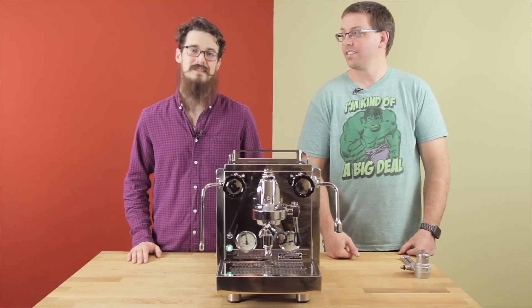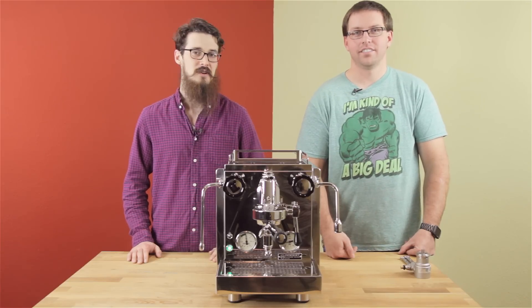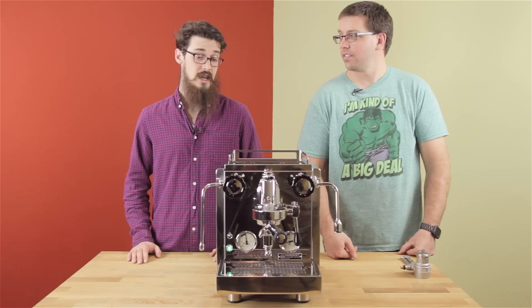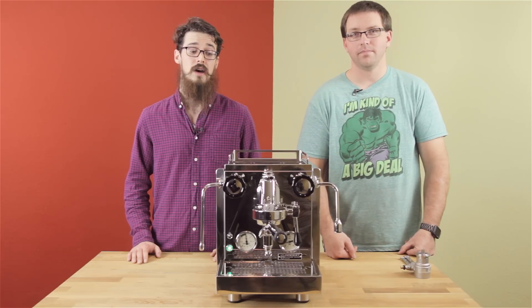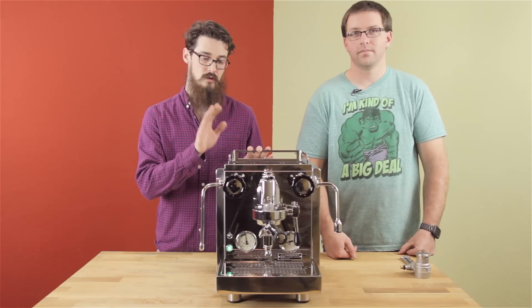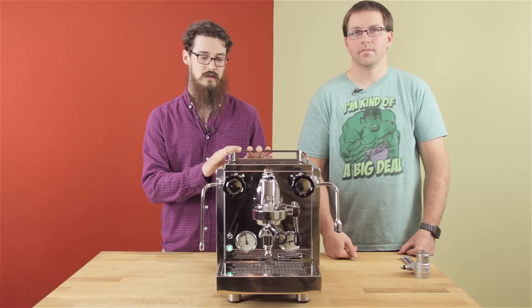Welcome back to Tune Up For What? I'm Spencer, here as always with Master Technician Jeremiah. And we've got an R58 here. We're going to show you a little bit about how to adjust the pump pressure on machines like the Rocket Evo line, or this one in particular, the R58.